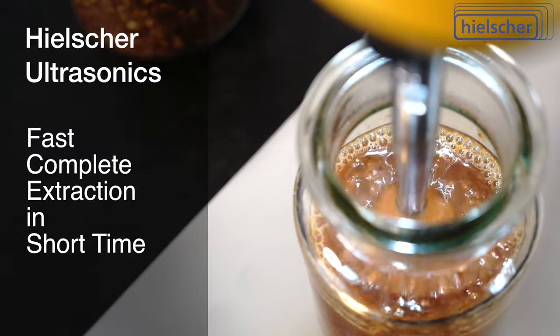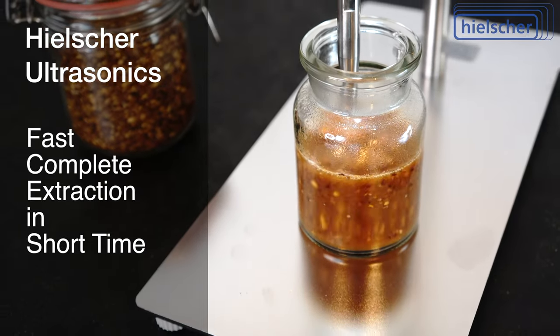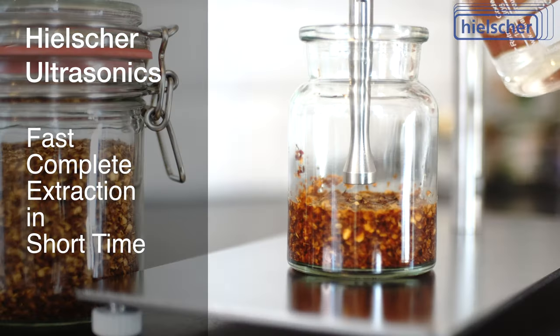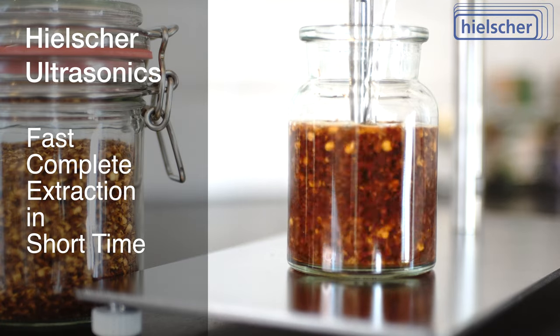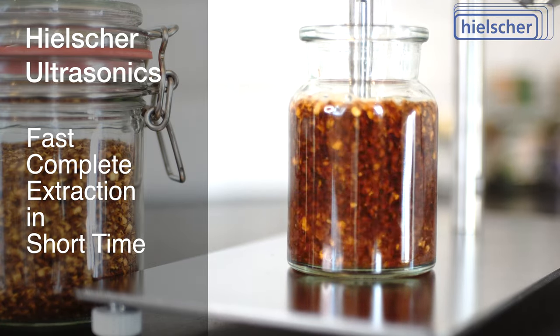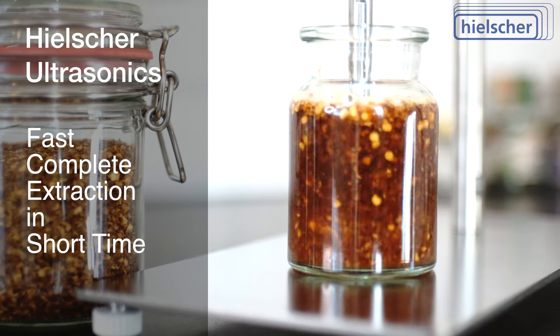The ultrasound travels deep into the particles and enables a particularly effective and complete extraction. Due to the purely mechanical effects of the ultrasonic waves, sensitive aroma substances are extracted particularly gently. The results are high-quality, non-thermal extracts in a very short time.